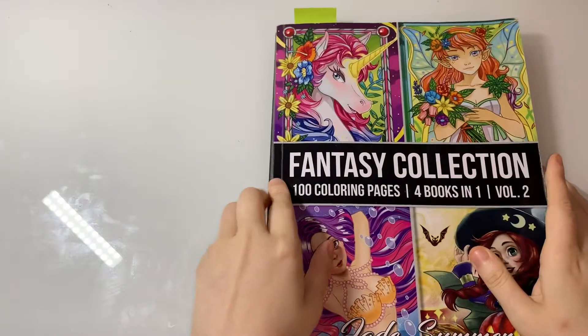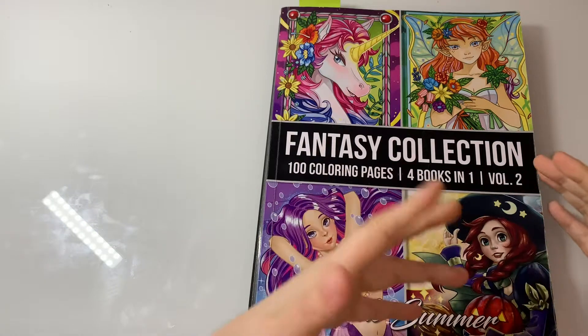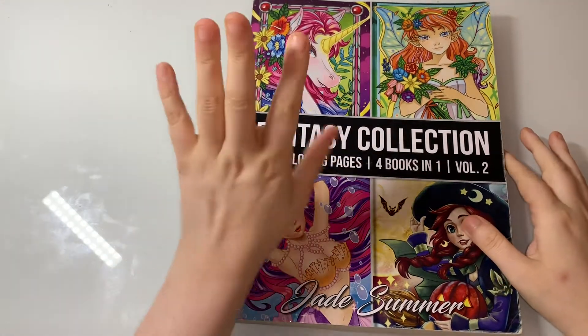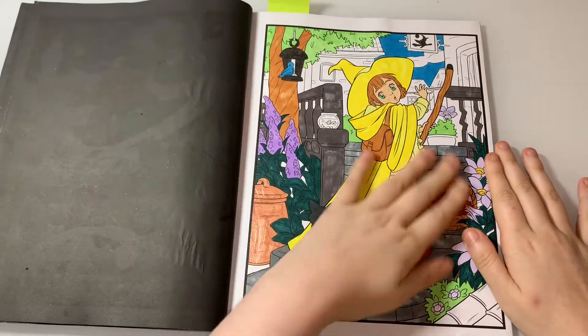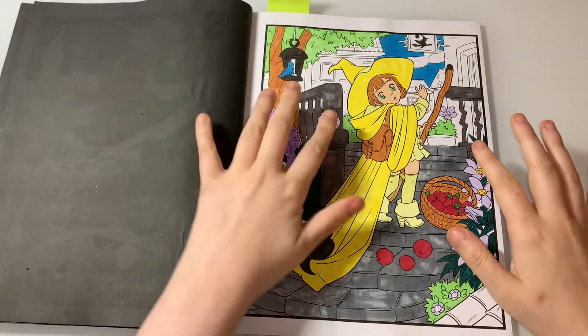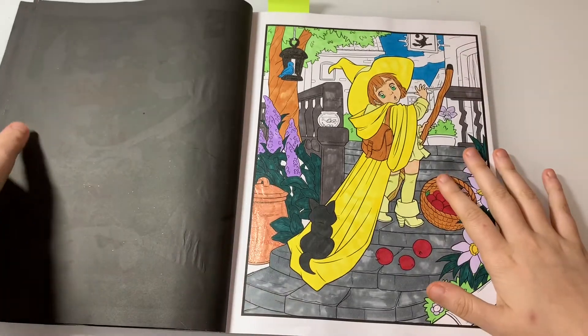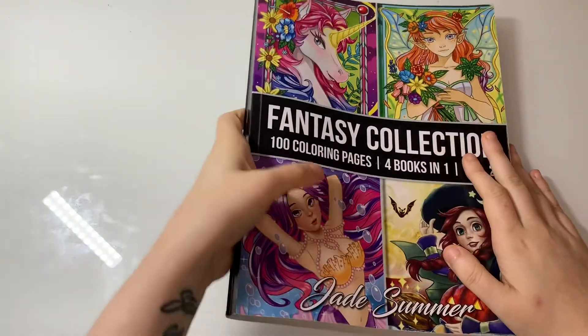I think I've got about 20 WIPs, and that's just because I've found all the WIPs I have going through my collection. This one is Fantasy Collection Volume Two by Jade Summer — my current WIP. I've just got a little bit left to do and she's pretty much done. I've nearly finished this book, so I'm definitely going to try and complete it by next month.